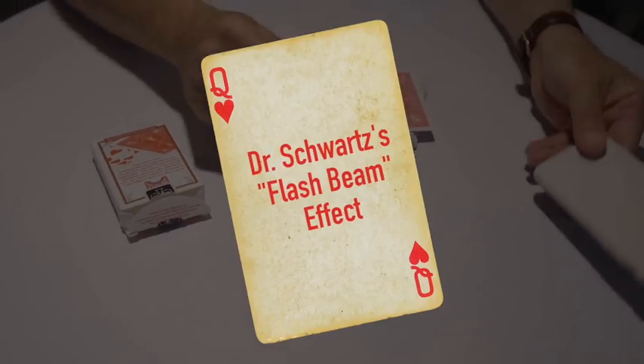Hi, Dr. Martin Schwartz here in my New York City dental office to show you my new effect called FlashBeam.